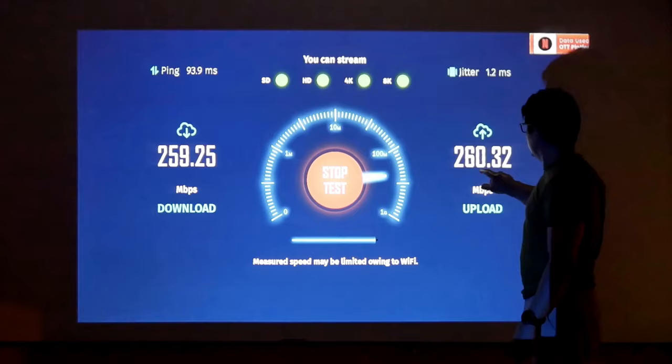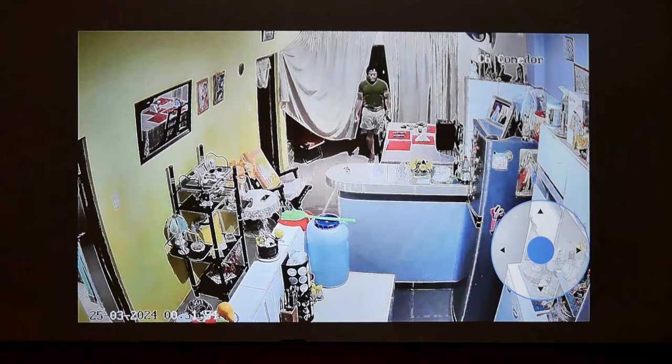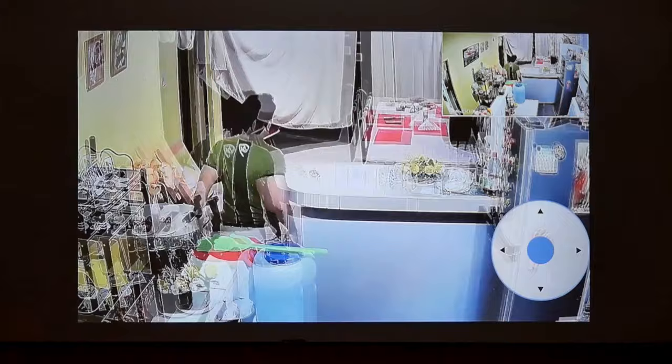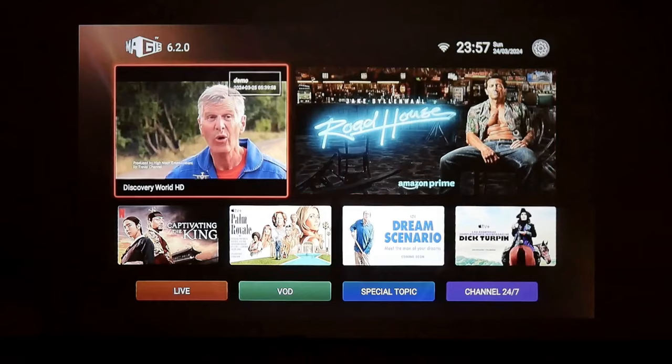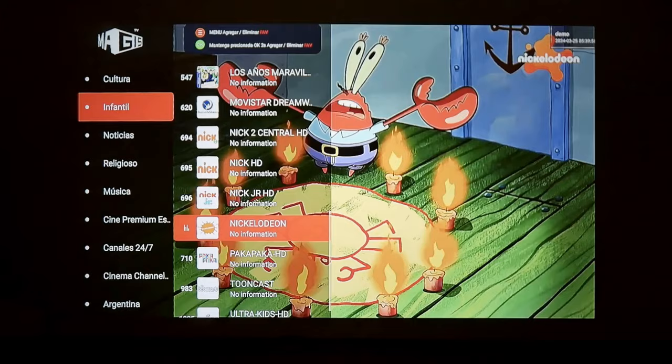Another advantage is that it has the official Google Play Store with applications for everything. For example, I downloaded the EasyViz app, which is my security camera brand — you can check your security cameras directly from your projector, which increases your security one more level. You can also install APK files; I installed Magus TV to test and it works great, runs smoothly, and doesn't crash. This projector has the hardware of a TV box, though it lacks a little more storage, which you could increase with a USB memory. With 2 gigabytes of RAM it will be fine for all its normal functions.